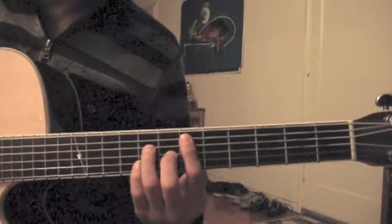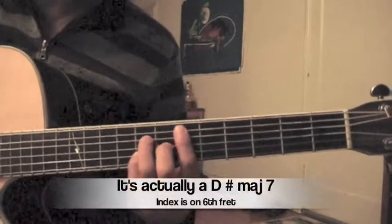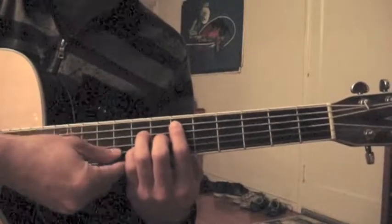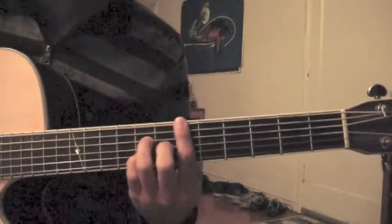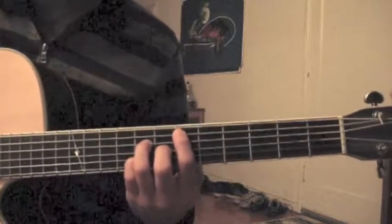So the first chord is a D sharp major 7th. I'm basically playing only strings 5, 4, 3, and 2. I'm not playing the 6th or the 1st — you can choose to play those — but the root is this one. It sounds better just to play the root.